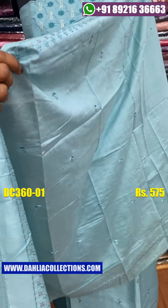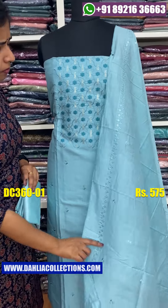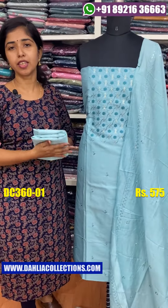You can see that there is a little bit of a shawl. 2.4 is a shawl length. The bottom is the same length of the shawl. The price is $0.75.